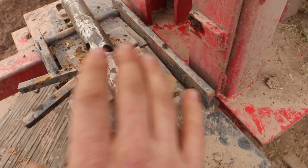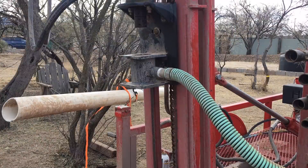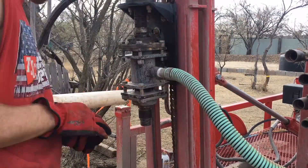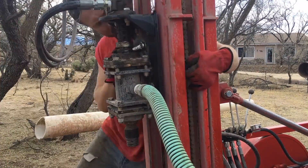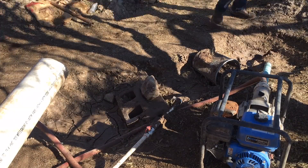I got this thing welded. I'm going to put the whole thing back together now and see how it works. Now that I have this all put back together, I'm just going to fill the pits and the well up, and then I'll be able to test this thing out and see if it's leaking or not.